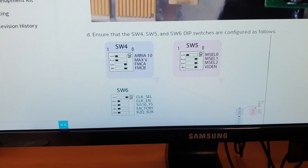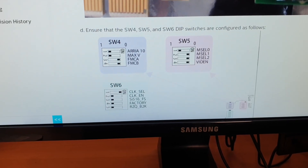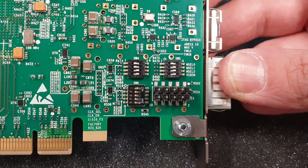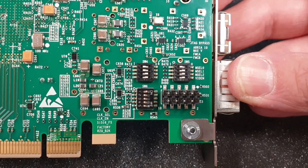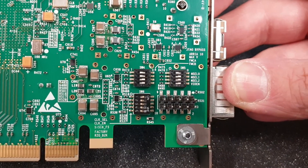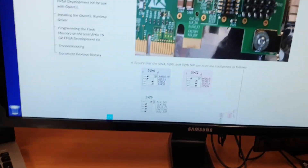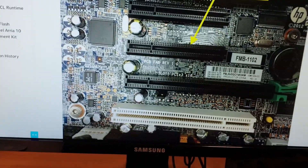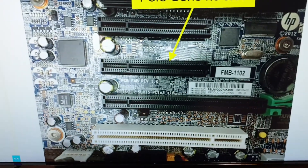Switch SW4 should be set to 1-1-0-0. Switch SW5 should be set to 1-0-0-0. Switch SW6 should be set to 0-1-1-1. We don't have to change anything — just check that everything is already like that. Now we need to find a PCIe Express port on the computer.